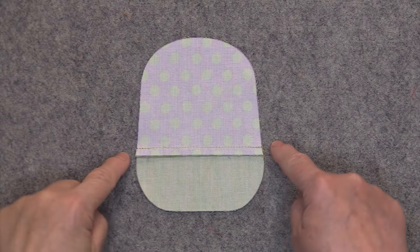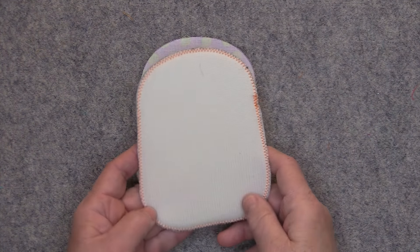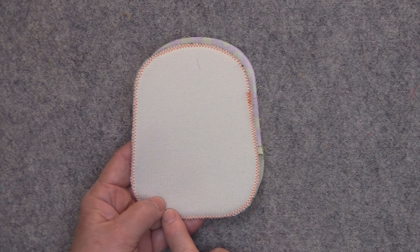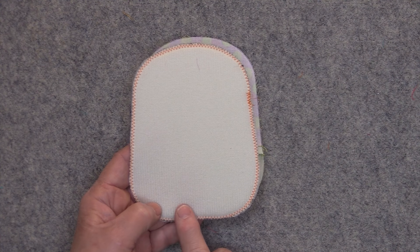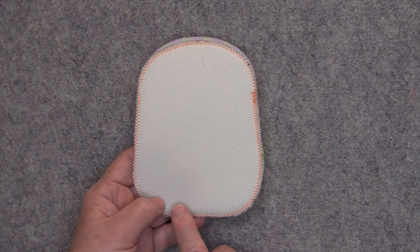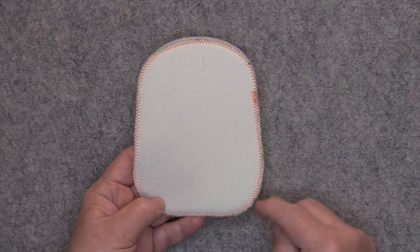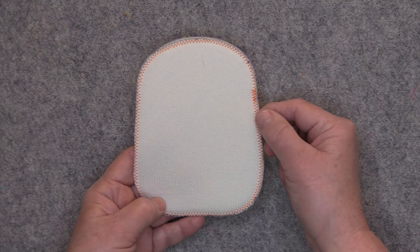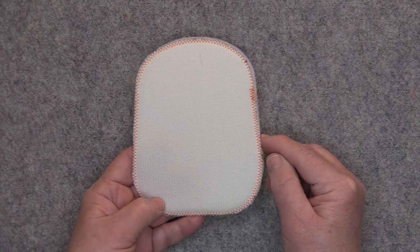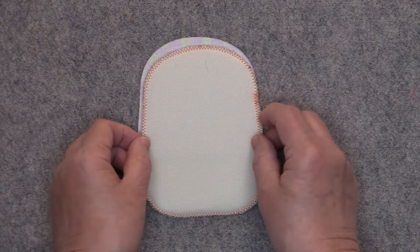After stitching that seam, press the seam down towards the bottom front. Then take one of the pieces of Pellon Flex Foam and zig-zag stitch all the way around the perimeter — this is instructed in the preparation section of the pattern. If you don't have access to a zig-zag stitch, you can run two straight lines of stitching all the way around the perimeter, staying within the one quarter of an inch seam allowance. This is going to compress the edges of the foam to make it easier to work with.